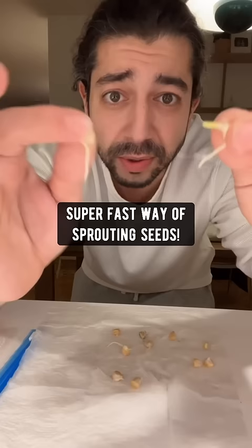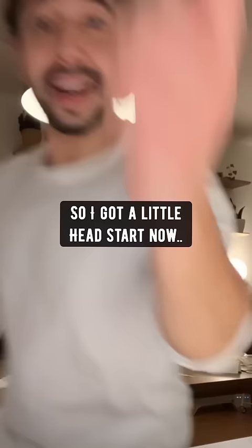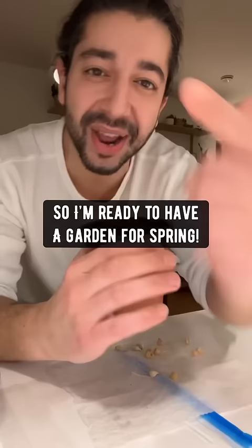Super fast way of sprouting seeds. So I got a little head start now. I'm going to plant these so I'm ready to have a garden for spring. If you're planning on starting a garden this spring, do this.